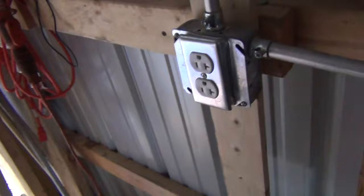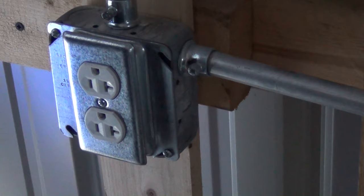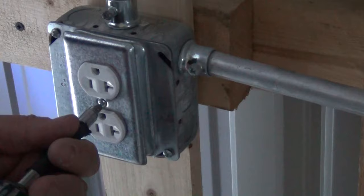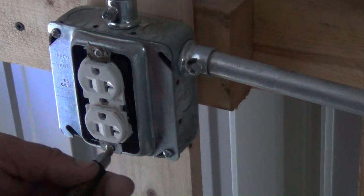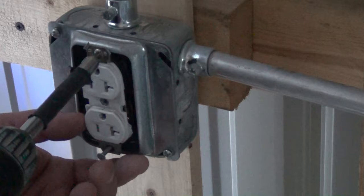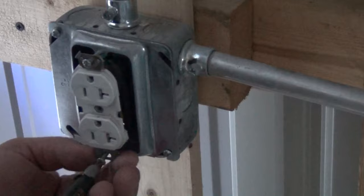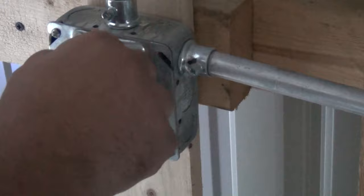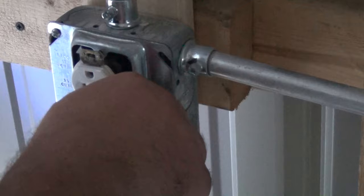I want to remove the cover here and go from there. The power is off — remove this cover and remove the outlet. Try not to lose your screws. Pull your outlet out.